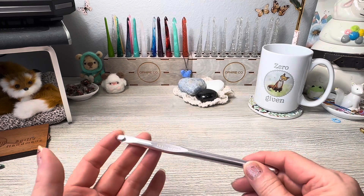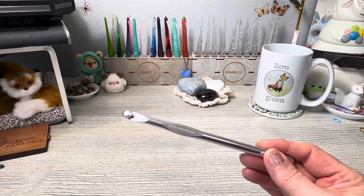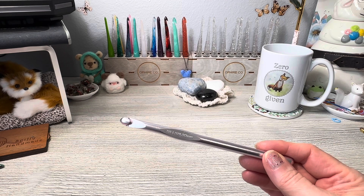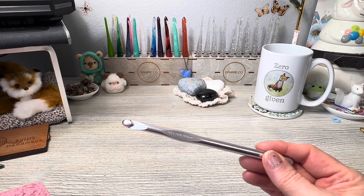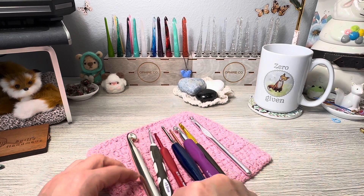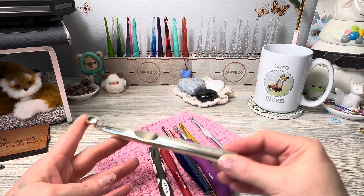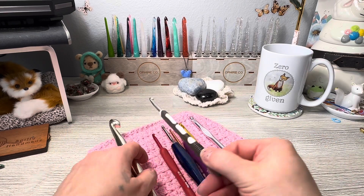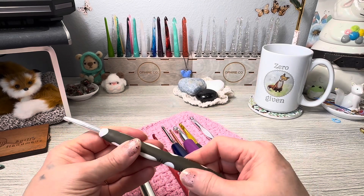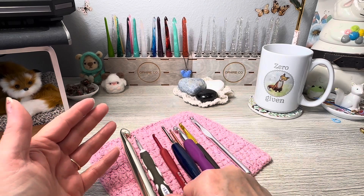Metal hooks I find to be smoother and faster when you crochet. There are a lot of different styles just in metal hooks. Here are several different styles — this is a very large completely metal hook, and this one has an ergonomic grip that is part silicone and part plastic. You can see these many places on Amazon and elsewhere.